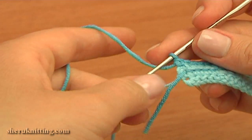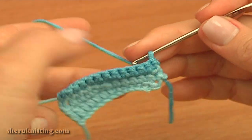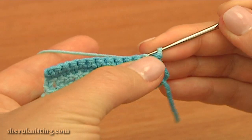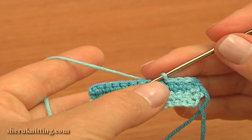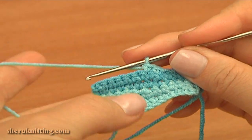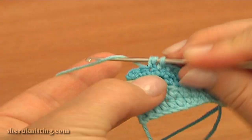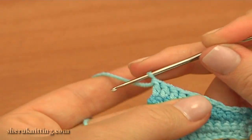Now turn the work and for the next 2 rows work with the light blue color. Hold the dark blue yarn tail to the side. To begin the row, work a slip stitch through the first single crochet of the previous row and then slip stitch into each of the next 3 stitches — making 4 slip stitches. Then single crochet into each of the next 2 stitches, then half double crochet 3 in a row, and double crochet 3 in a row. Row 5 is completed.